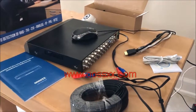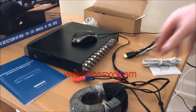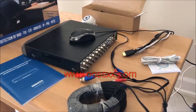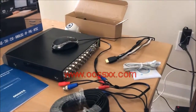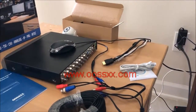Sold separately, I have an AHD pan tilt zoom camera from O6, and I have the coaxial cables to connect it with. In addition, of course, a power cable for the camera as well. The setup is very simple — as simple as their other DVRs.